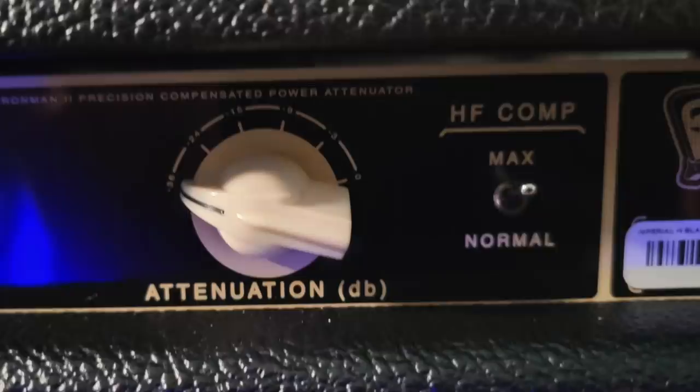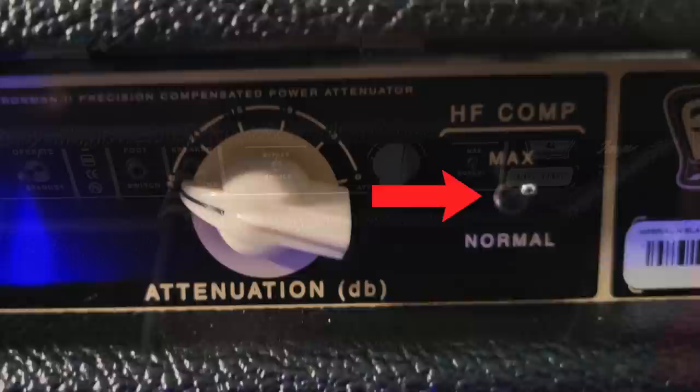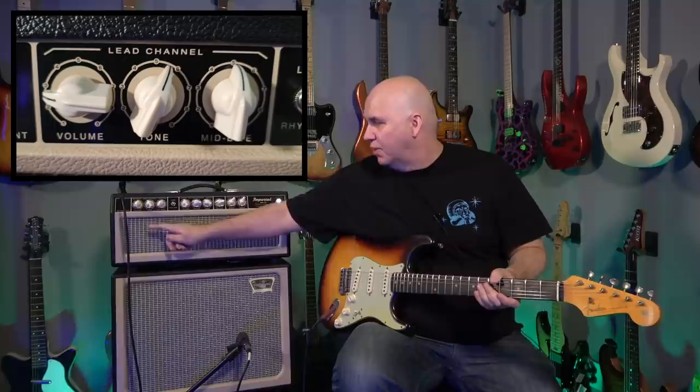Another cool feature on this amp is the HF comp switch. In max mode, you're going to get more top-end, high-end presence — it adds the bright sound back into your amp. If you crank the attenuation to minus 36 decibels, your amp is going to be very squishy and very dark, and the HF comp switch will help put the highs back in. For this demonstration, I've set the attenuation to negative 9 decibels and the HF comp on normal.